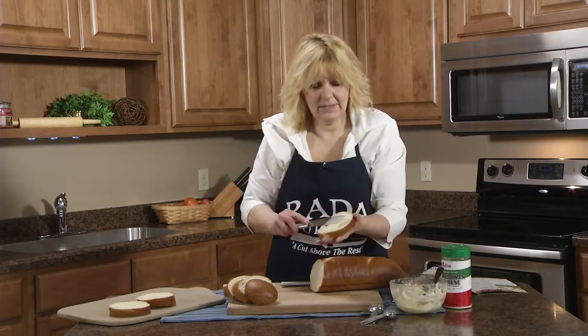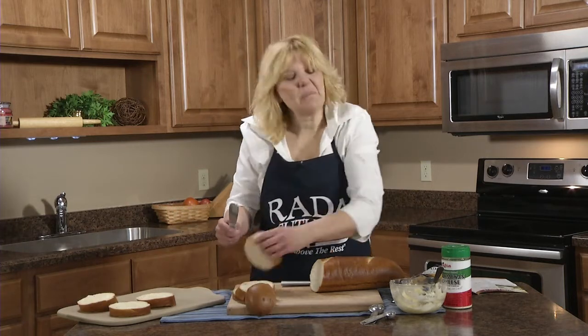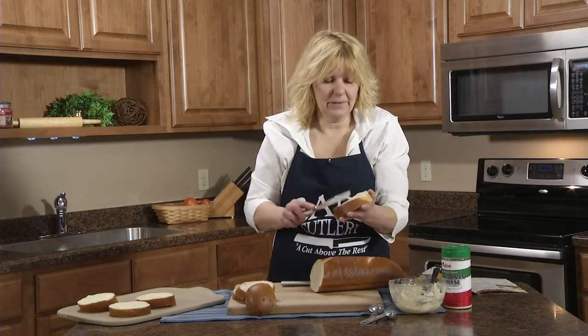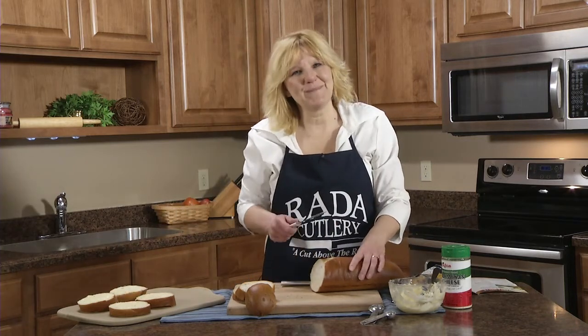So you're going to put this under the broiler on a low setting until it's golden brown, probably about 10 minutes. Now if you don't want to use it all, you can freeze the bread. You can also freeze the garlic parmesan spread. So we'll come back and see how it looks.